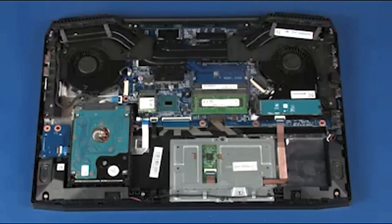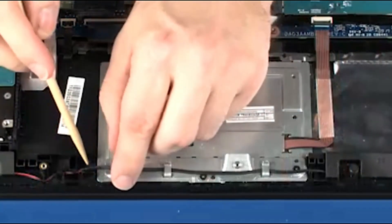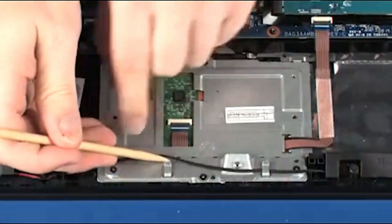Removal. Remove the speaker cable from the routing tabs on the touchpad button board bracket.